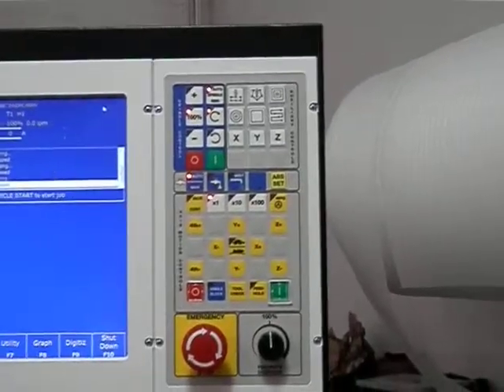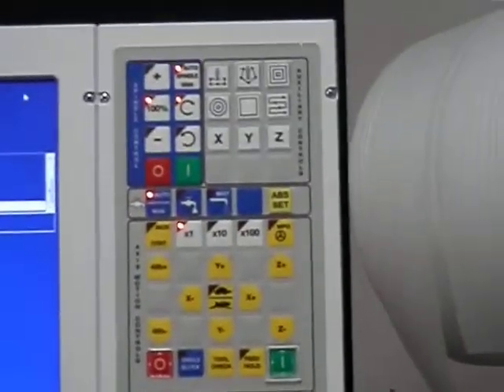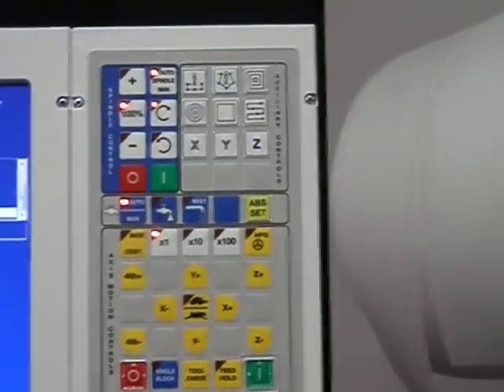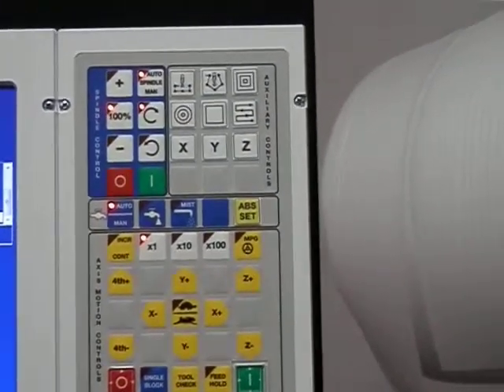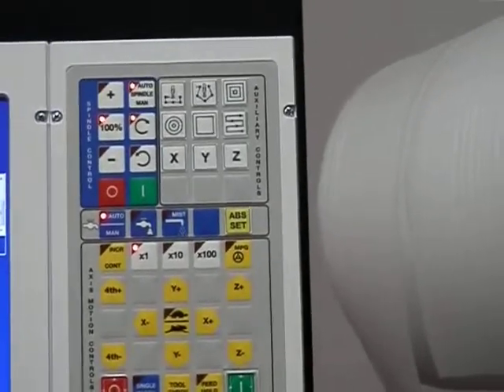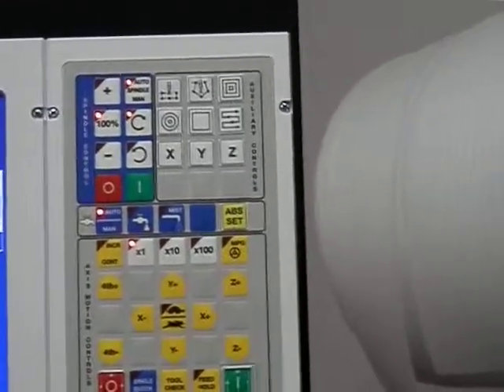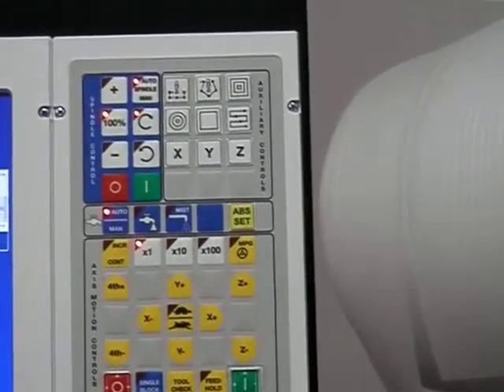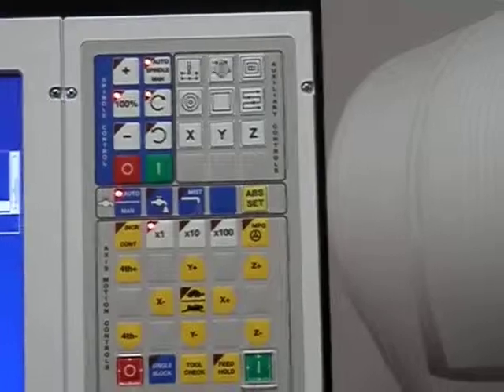We also have the one-shot codes installed on the console of the Centroid: one-shot drill an array, one-shot drill a bolt circle, one-shot rectangular pocket, one-shot circular pocket, one-shot frame mill and face mill. And then quick set X, quick set Y, and quick set Z.